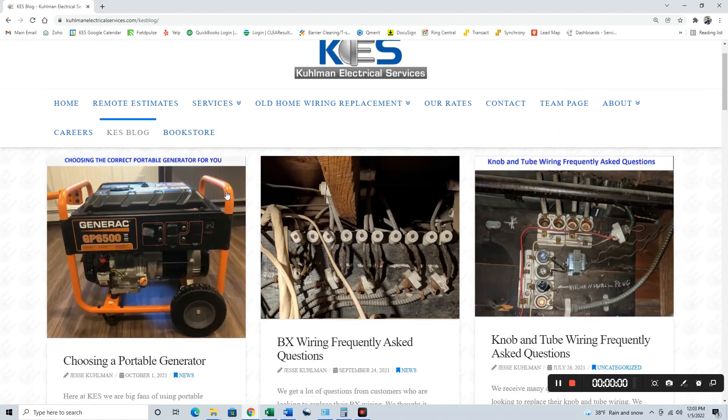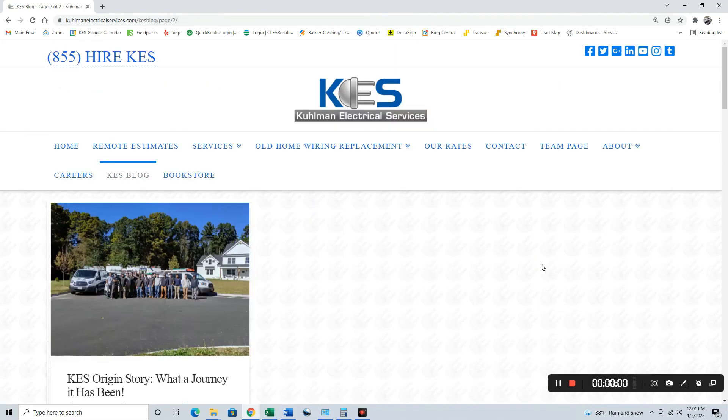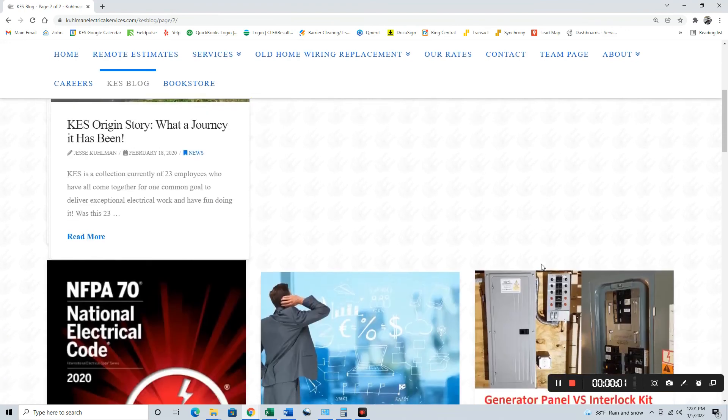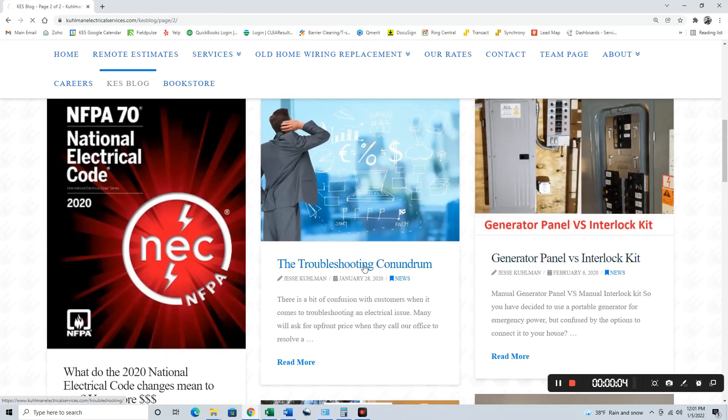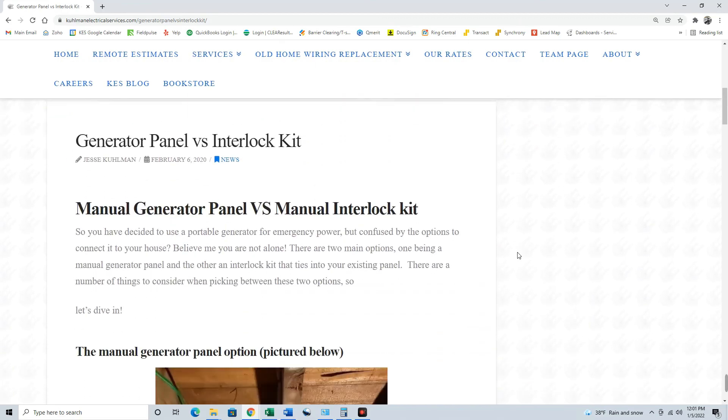In the meantime, check out our website — links are below. There's a resource on picking out a portable generator, and I'll also link to an article on this exact topic: interlock kit versus the generator panel. It's a great reference if you're hiring an electrician and they're pushing you one direction or another — compare what they're saying to what you already know and make the best decision for yourself. Thanks everybody, catch you in the next one.